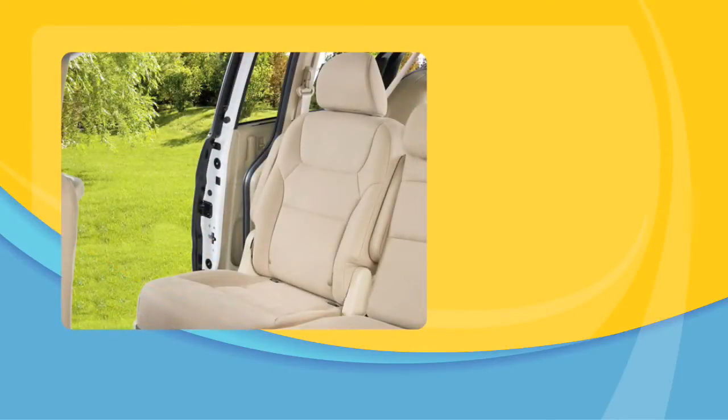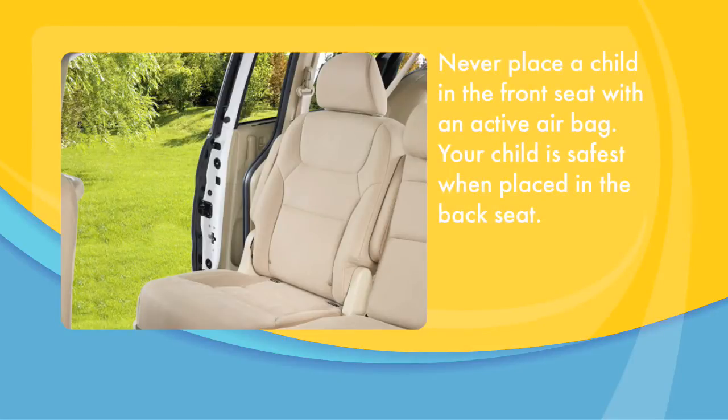The first step is to decide where your child will travel. Never place a child in the front seat with an active airbag. Your child is safest when placed in the back seat.